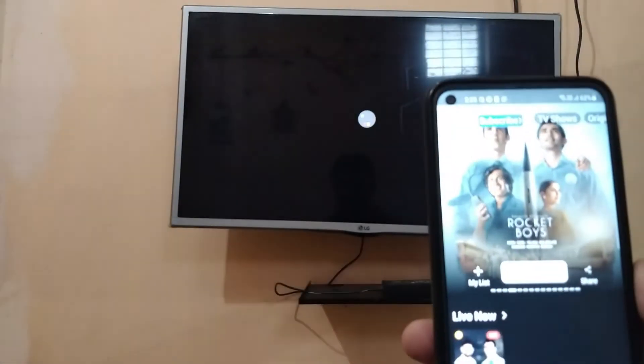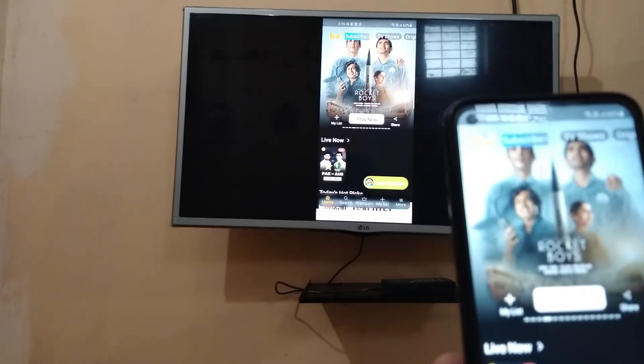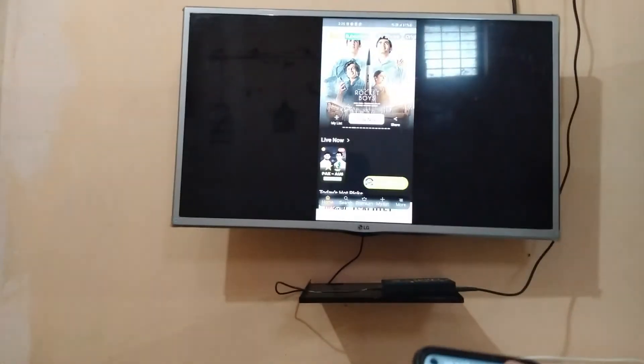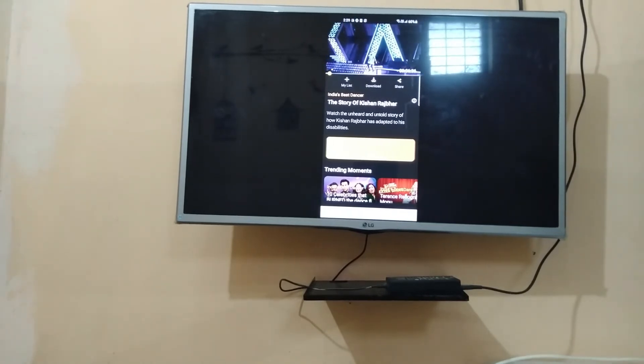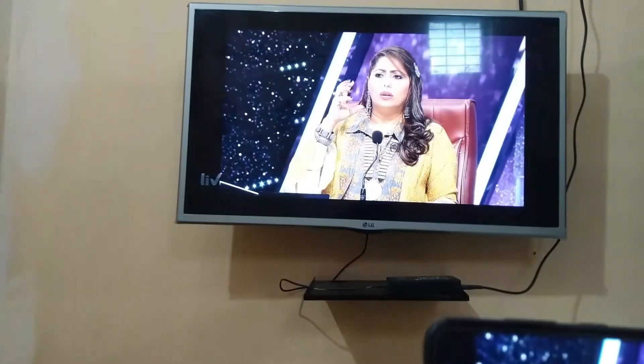You can see 'Connecting' is showing on my TV, and now both my TV and phone have the same screen. So I can play anything. You can see my both TV screen and phone screen has the same content. You can make it full screen as well from TV.